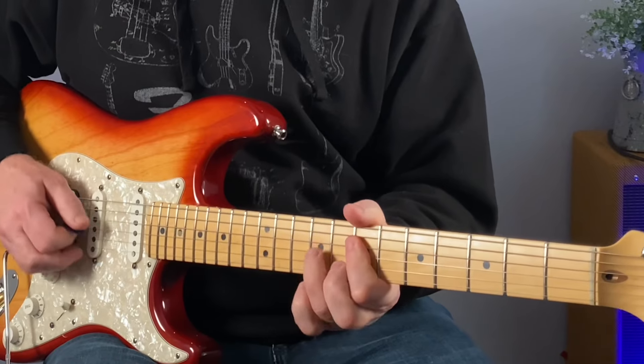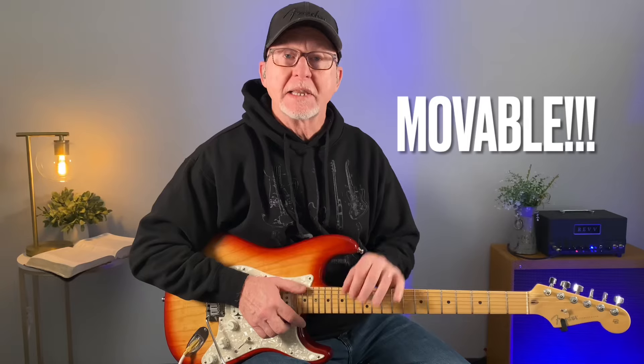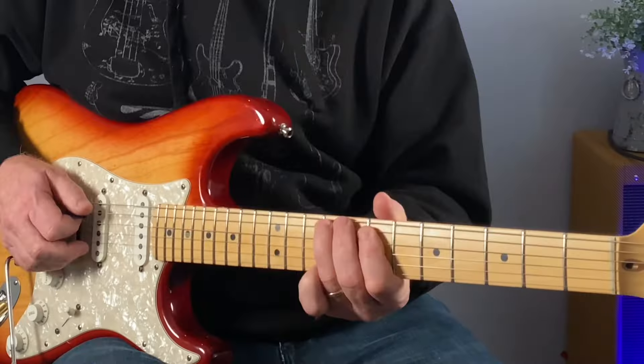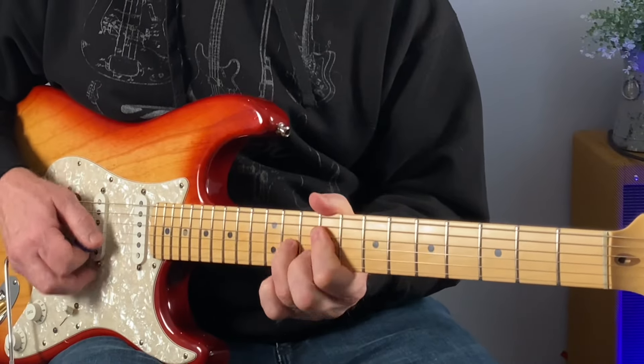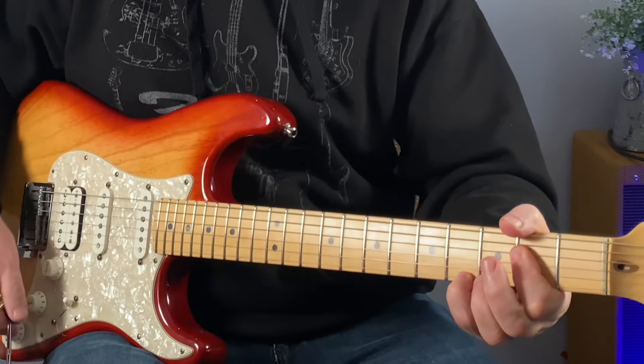In this video I will teach you how to play some lead guitar fills. These lead fills are movable. My name is Rusty and welcome to my Worship Guitar Channel. So let's start with these two chord shapes in A major.